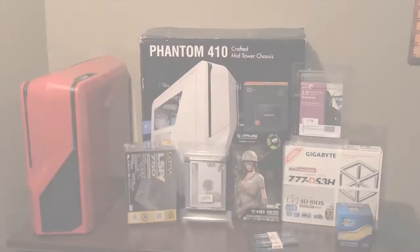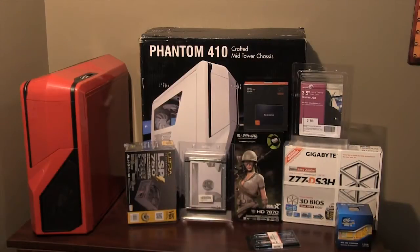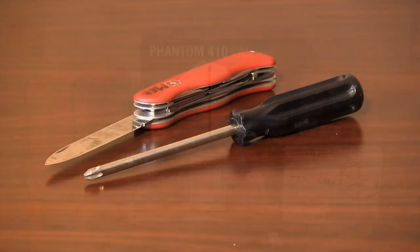Let's get started. First you will need a workspace that is free of static. Tile or hardwood floor is best to work on. A Phillips screwdriver and a knife are the only tools required to assemble the computer.